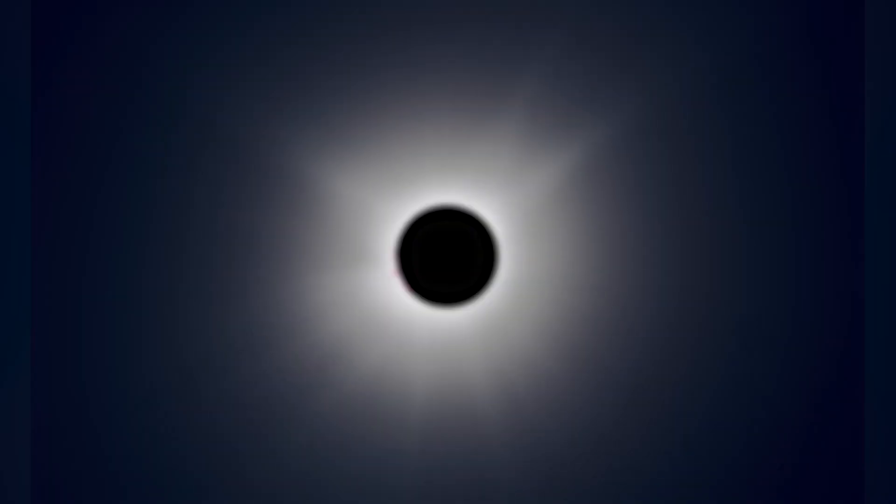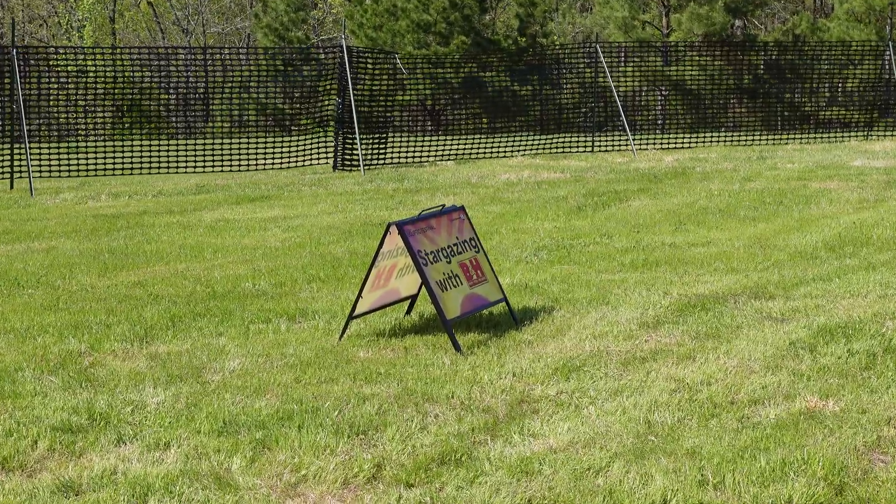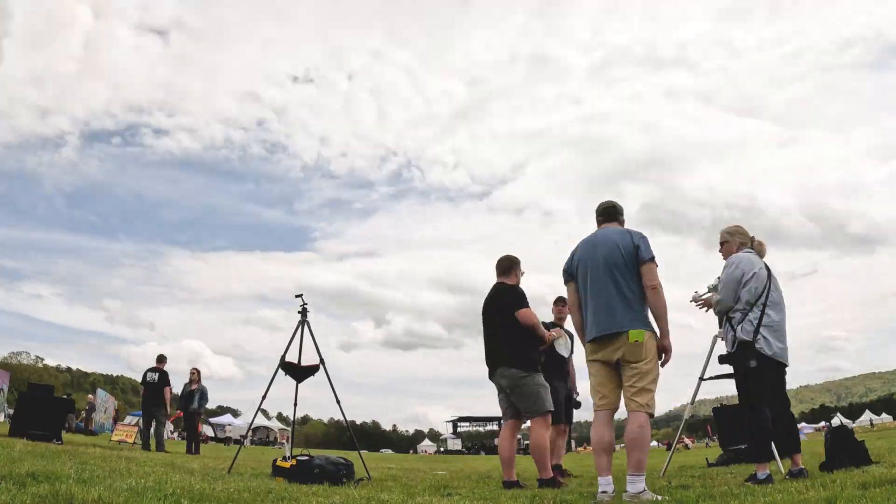Hey everybody! So I just flew into Memphis, Tennessee, and now I'm driving to Hot Springs, Arkansas, which is where the totality is actually going to happen. We're going to be part of the Ecliptic Festival, which is an Atlas Obscura event — kind of a cool crew. They're doing an eclipse event with music and presentations, and B&H is going to be part of that. We're going to be running telescopes for the participants of that event, so it should be pretty fun.